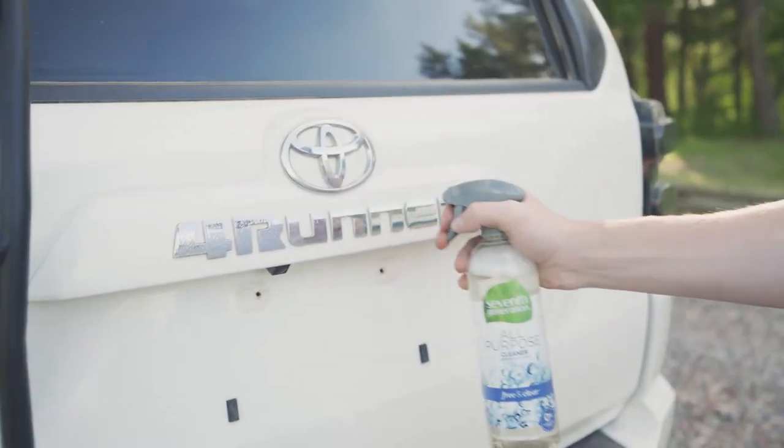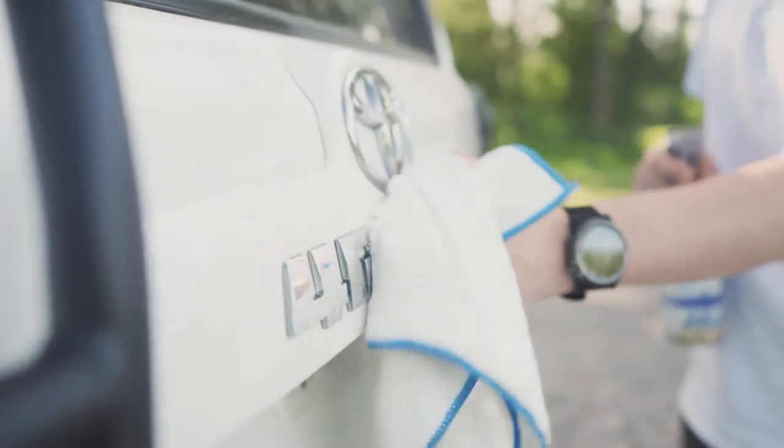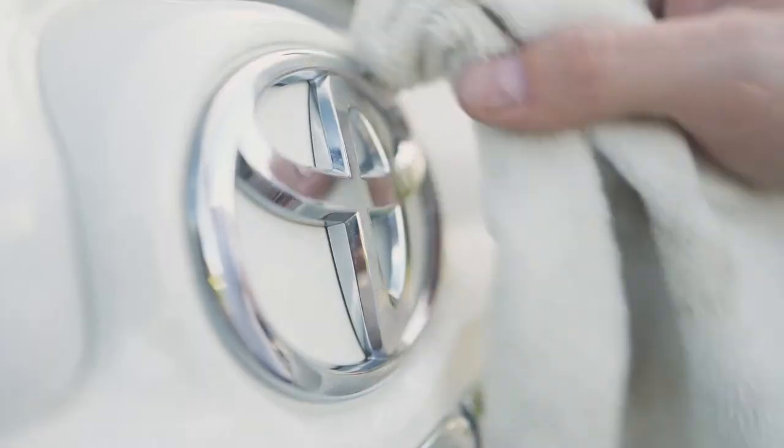The first thing you'll want to do is make sure the area you're planning to paint is clean. So take your cleaner, give it a spray, and wipe it down until it's spotless.